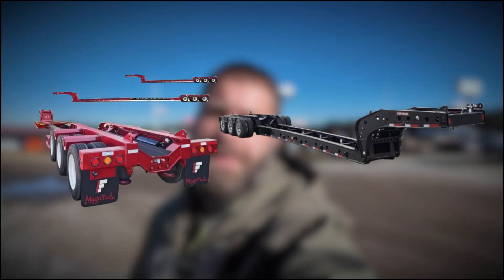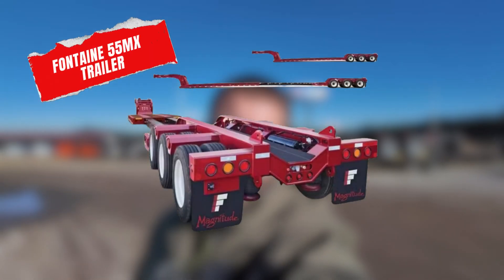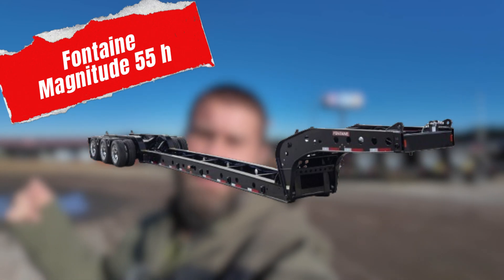Welcome back to Heavy Hall HQ. It's a blistering 30 degrees out, but we're going to show you two amazing trailers today. One of them is a Fontaine 55MX — that's a stretch trailer — it has a flip axle, and we're going to flip the axle up for you, and it also has a flip box on it. The other one is a Fontaine Magnitude 55H, the heavy duty 55-ton rated trailer, and it has a hydraulic flip axle on it, so all you've got to do is hit the switch and it'll flip over for you. Let's go take a look.